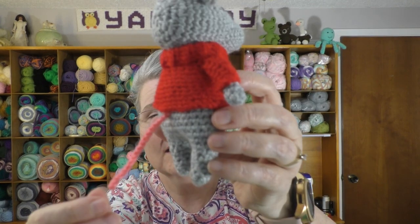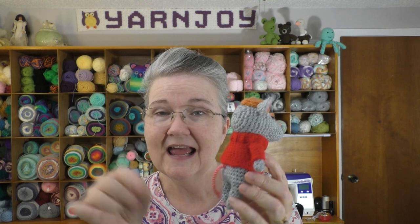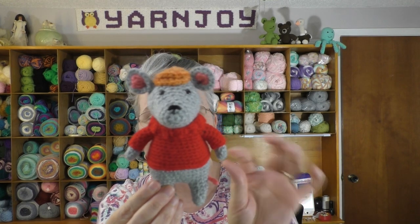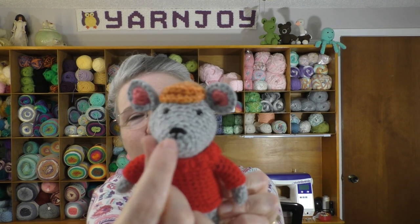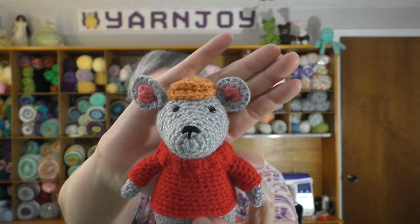I decided not to do the wire tail. I just attached the pink yarn with a slip stitch, chained 18, fastened off, and weaved in my ends. So he won't stand up by himself — he'll have to be propped against something. I ended up putting one little line on his nose. I didn't stitch on his mouth; I started to but it really wasn't turning out well, so I decided to leave the mouth off.